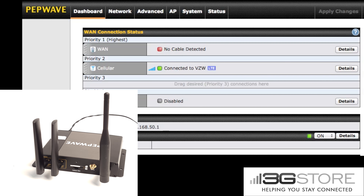Hello, this is Kevin with 3G Store and today we're going to take a look at how to switch cellular carriers on the PepWave Max BR-1. You can see on the left we have our PepWave Max BR-1 and we have an active Verizon SIM card inserted. In the background of our image here we have the web interface for the BR-1.